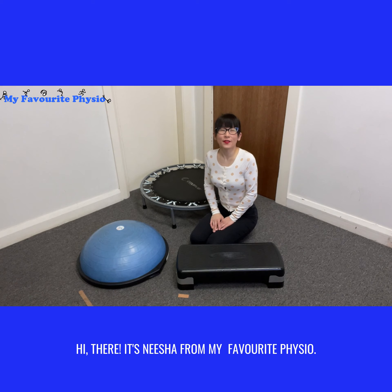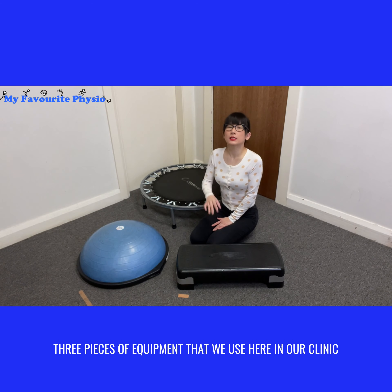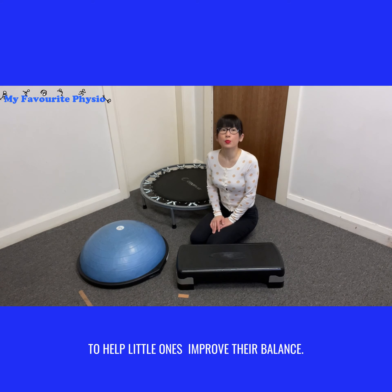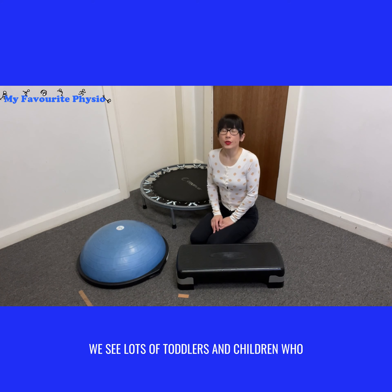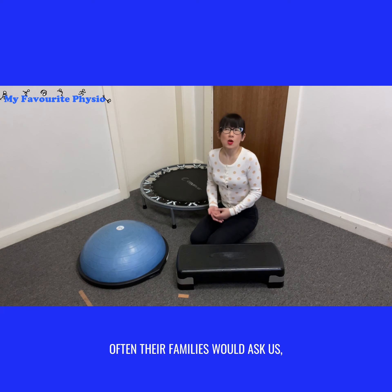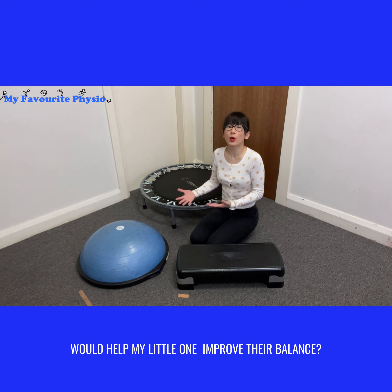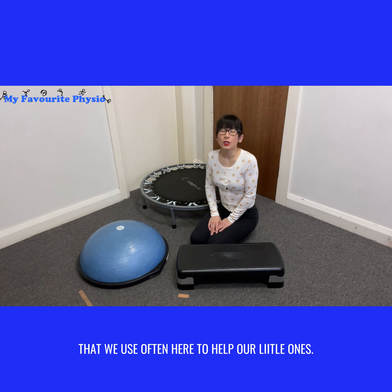Hi there, it's Nisha from My Favorite Physio. In today's video I'm jumping in to share with you three pieces of equipment that we use here in our clinic to help little ones improve their balance. Here at My Favorite Physio we see lots of toddlers and children who struggle with balance and coordination, and their families often ask what activities or equipment they can get at home.